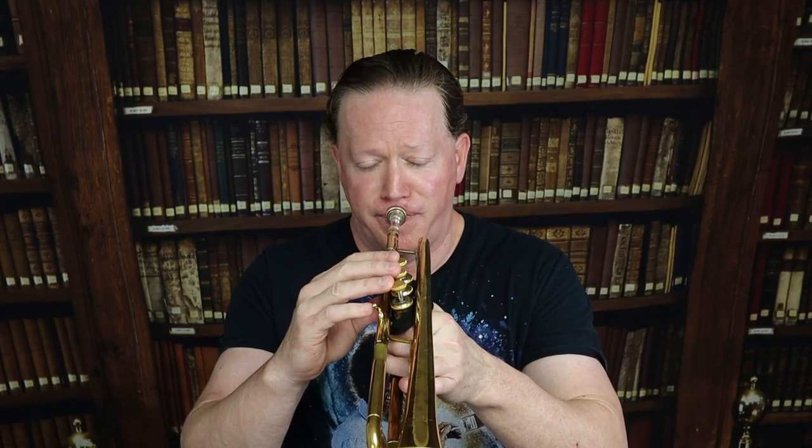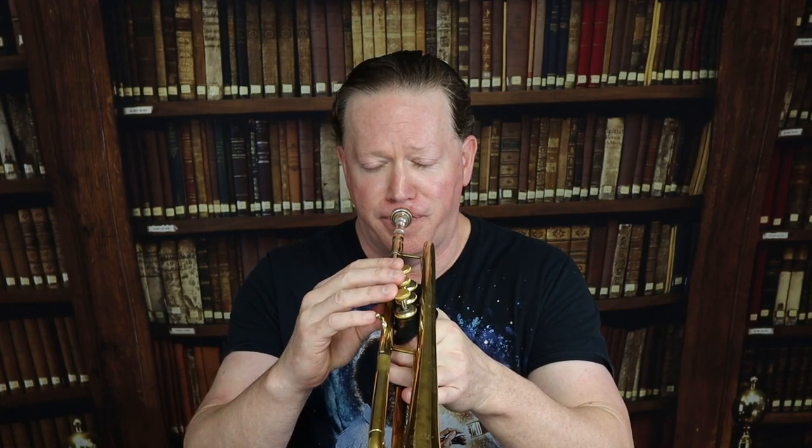This is installment three, or trumpet lesson three, in this series on how to play higher in one week. Let me give you this friendly warning: this is not going to be a tutorial or a trumpet lesson about long tones or lip slurs.